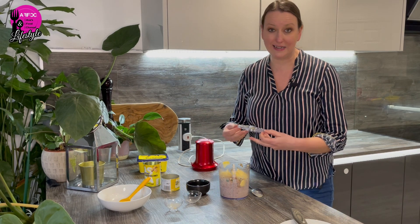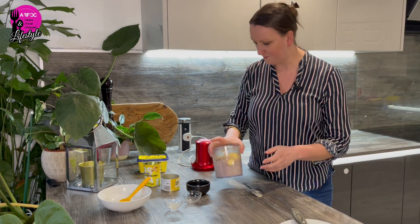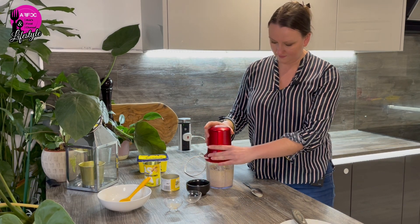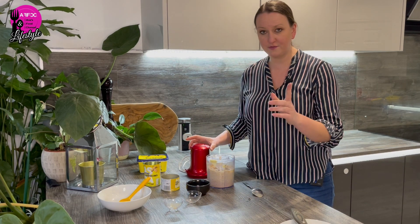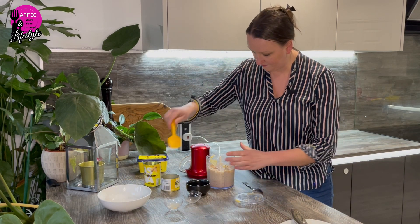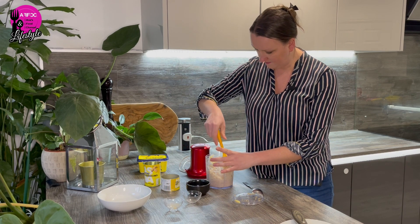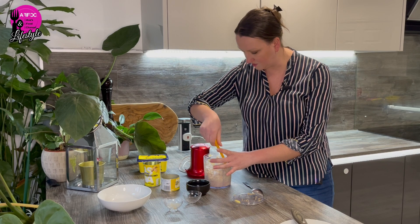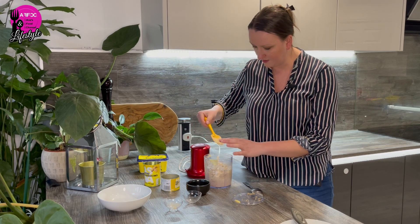Now we blitz, blitz, blitz until it's done. I've got a reverse function — if it blitzes one way it blitzes the other, which seems to take the stuff from the top. Just give it a mix once in a while in case you've got some mushrooms or something stuck in there. That looks pretty good.